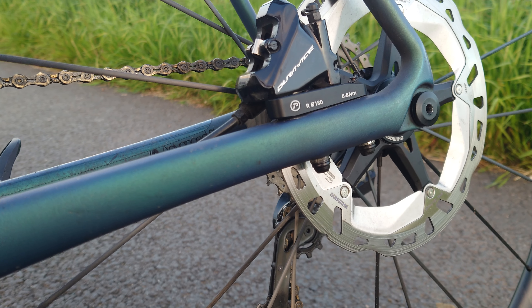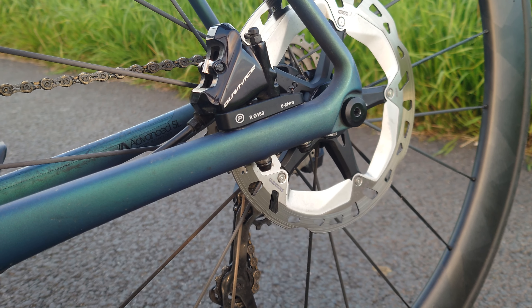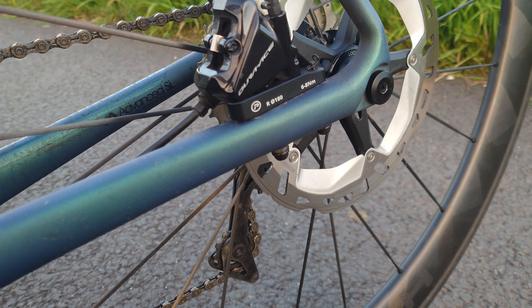Road grit goes straight into the caliper, and also they get a lot less convective cooling because of the disturbed airflow from the legs and the cranks and everything. So the relative airspeed they get for cooling is a lot less. So I made a front one, and it made sense to make a rear one too.